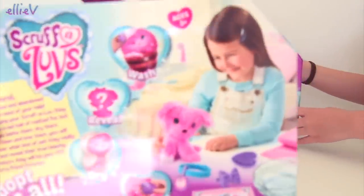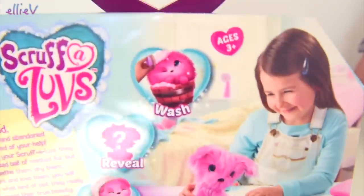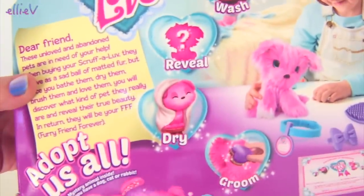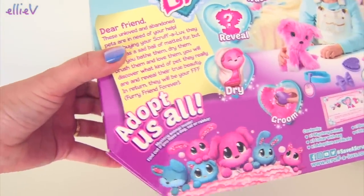They've been entirely handled with care. Definitely. So we need to wash these little babies, we need to reveal and dry them. And we can adopt them all, and groom them. Definitely groom.